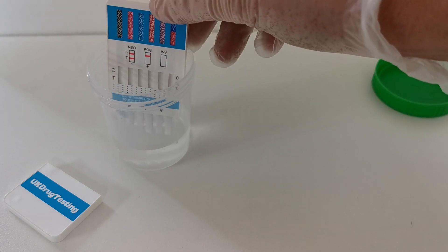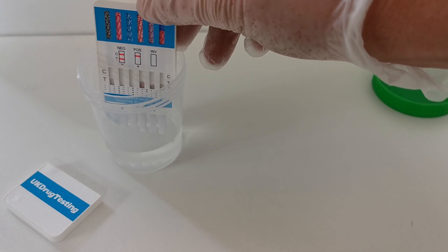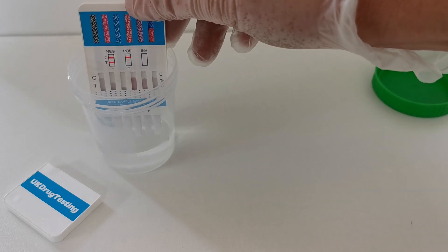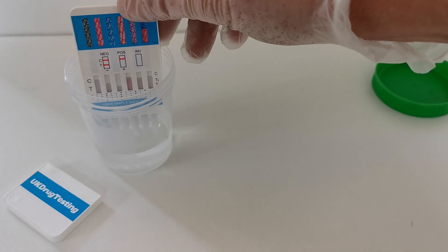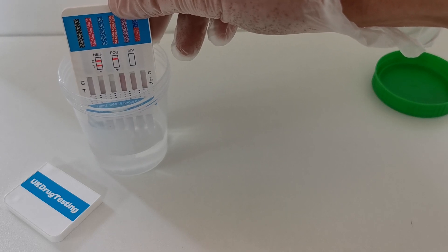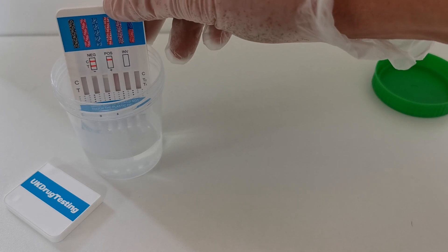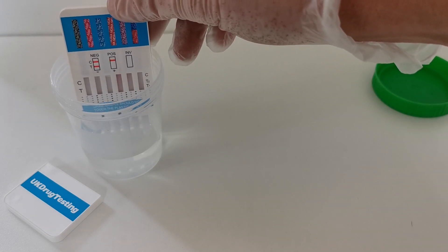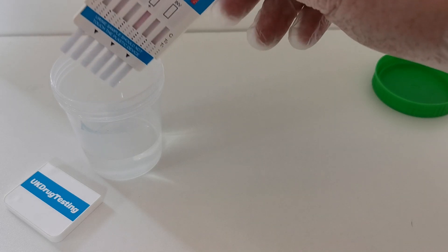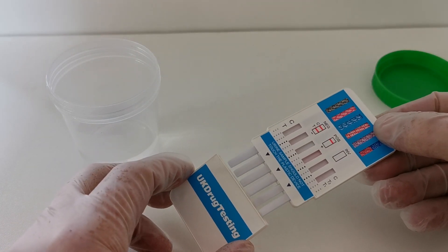The urine sample needs to be around two to three centimeters in depth and in a suitable container that is wide enough to take the drug test panel. As soon as the panel is dipped you'll see the pink dye starting to run up through the results windows, showing that the wicks are working properly and that the fluid is being absorbed. It's usually required to be dipped for between 5 and 15 seconds. As soon as you see dye going up all panels you are probably okay to remove it from the sample and replace it into its cover.